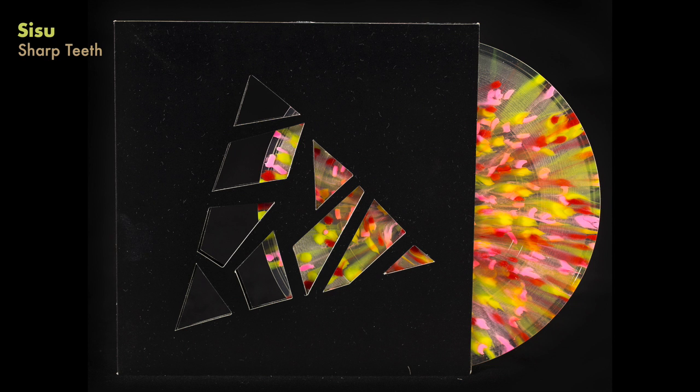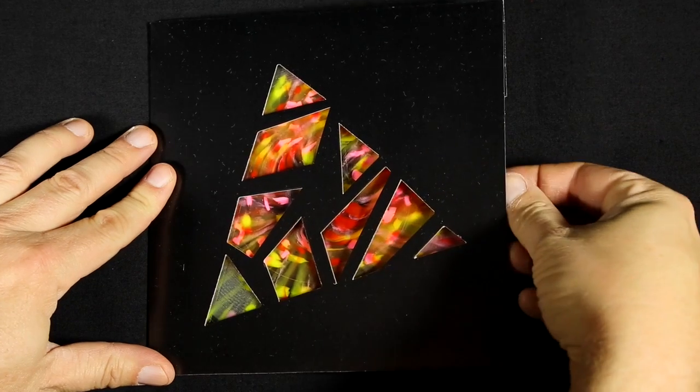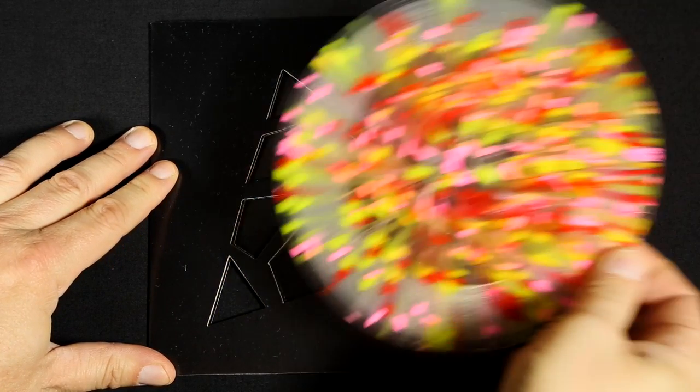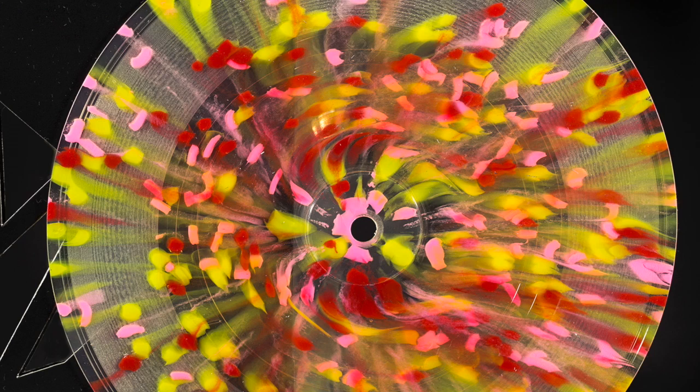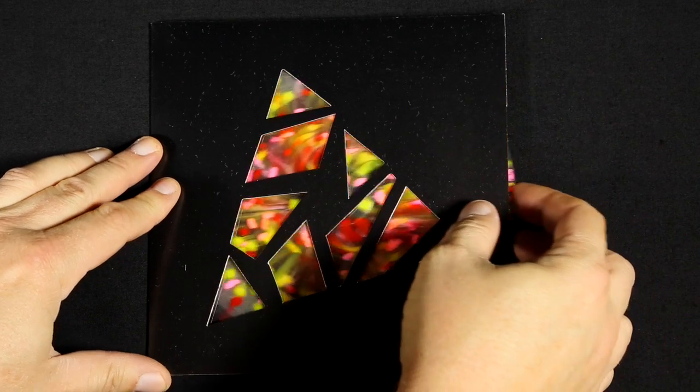Sisu, Sharp Teeth — another die-cut cover. It's really meant to show off the fancy colored vinyl, because there's not much that happens in the die-cut itself, but the record is being shown off through the holes cut into the sleeve.